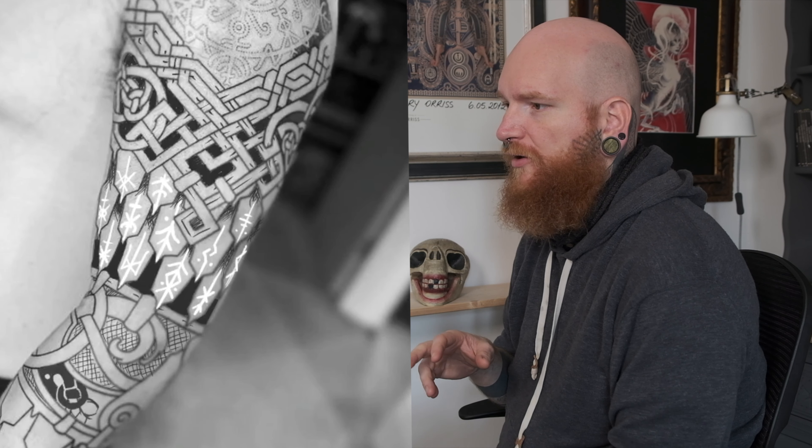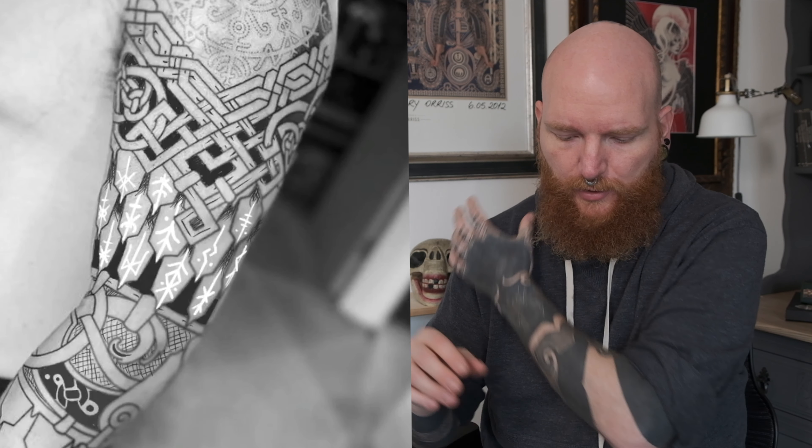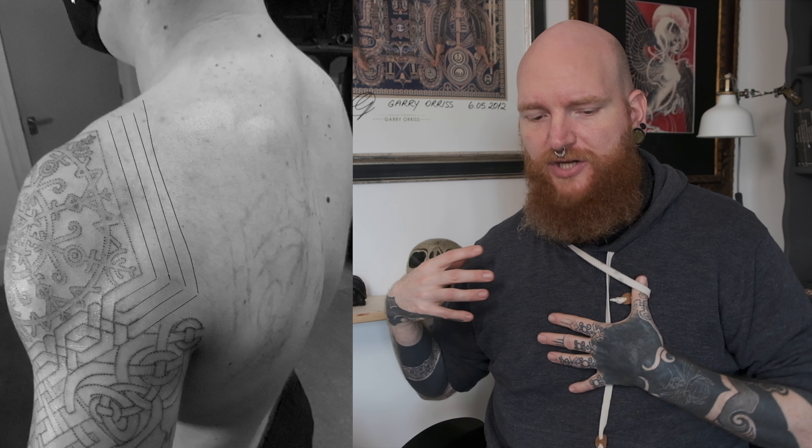I think the most difficult part about this tattoo was making the transition from the knotwork band around the bind rune and onto the chest piece and the back piece. Creating that so it didn't look like it was just block-pressed onto Josh, but both had the dynamic flow of his musculature — Josh is bloody big — and still tied into the rigidness of the form I'd created around his upper shoulder. That was kind of difficult.